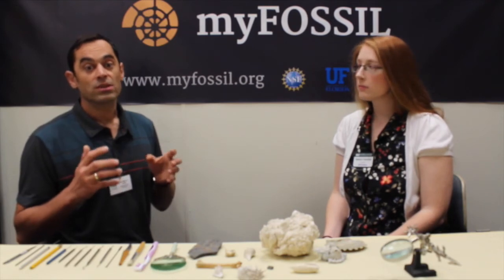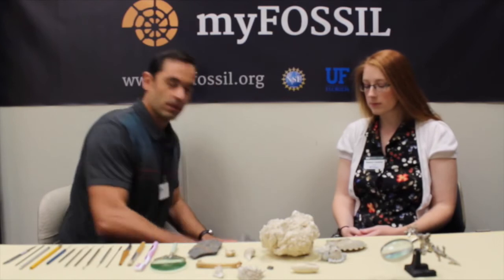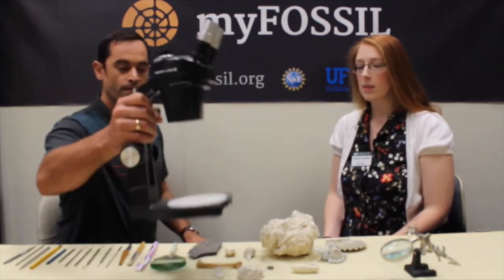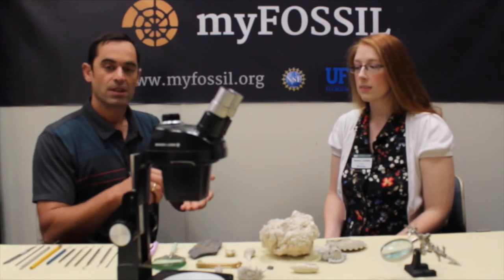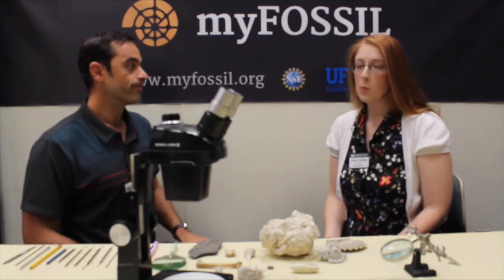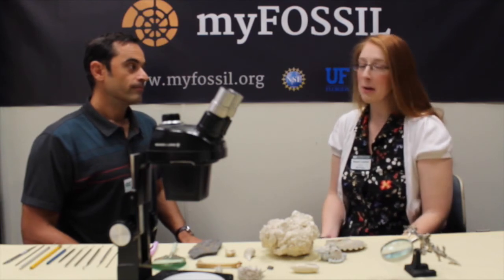For this kind of delicate work, I recommend always using a scope like the one I have here. With that scope, you can easily follow the process step by step, grain by grain. However, not everyone has access to a microscope at home — so what do you do in that case?